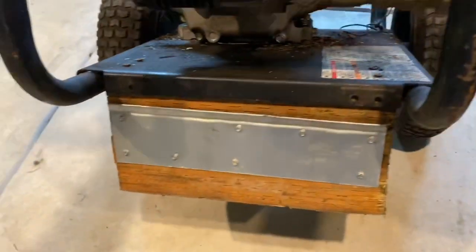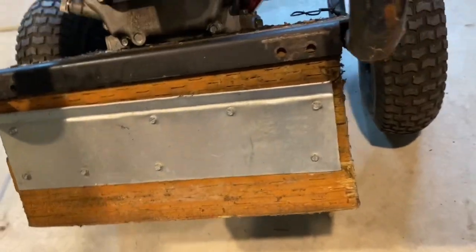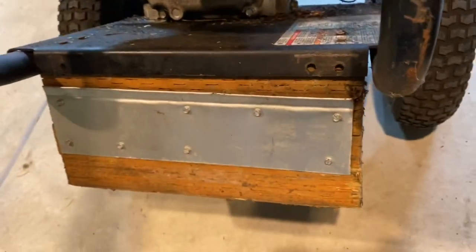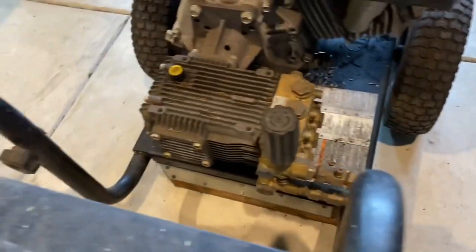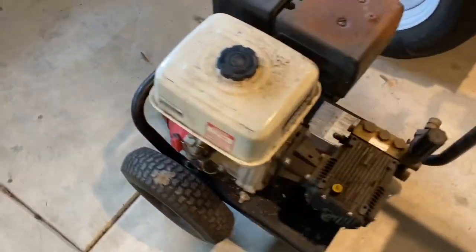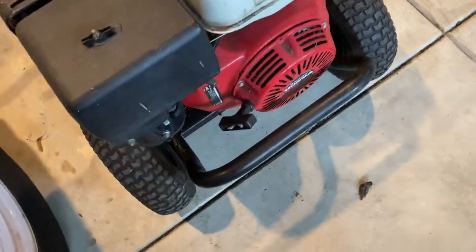This is interesting — somebody put a piece of wood on here, or two of them, and put this piece of metal on here. This is bolted down through the frame. I don't even know if the frame is original, but of course the wood isn't — that's somebody rigging it up.